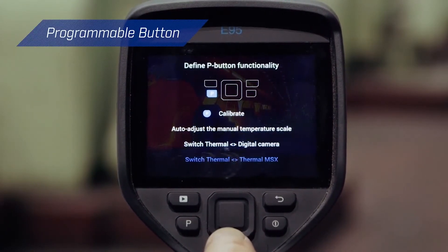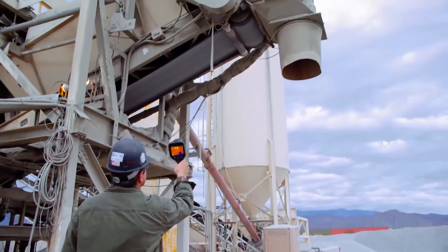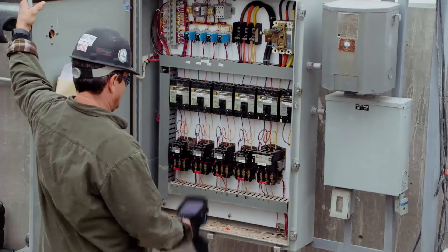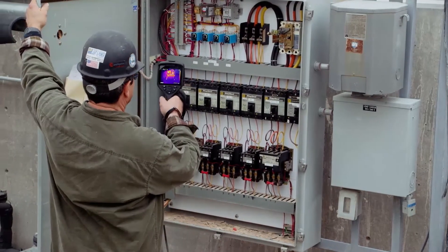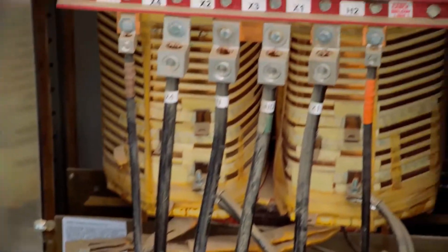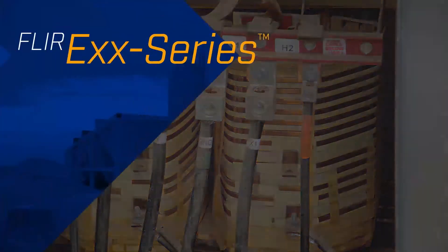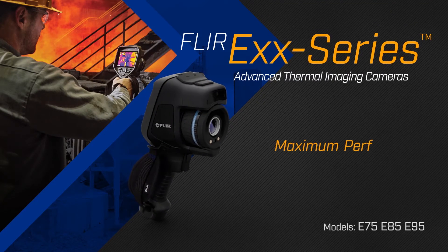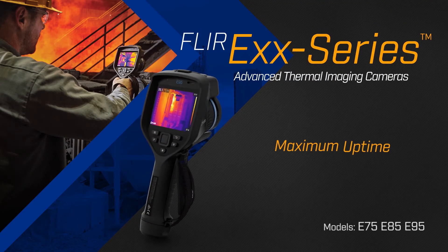With programmable shortcuts like a one-button switch between the thermal image and MSX, you can set up the camera to perfectly meet your needs — all packaged in FLIR's rugged, ergonomic pistol grip format so you can use this camera anywhere safely. The new FLIR EXX series advanced thermal imaging camera: maximum performance, maximum uptime.